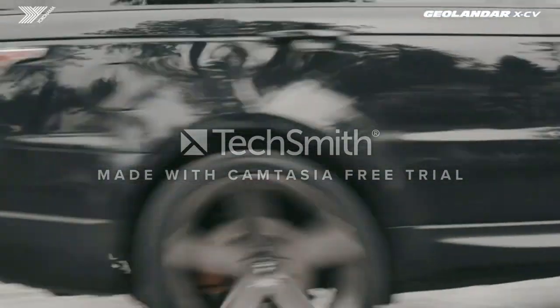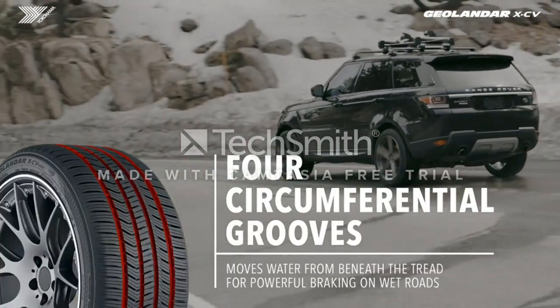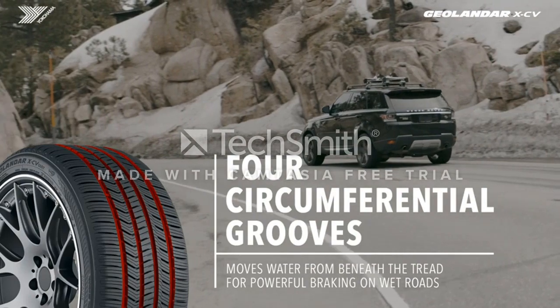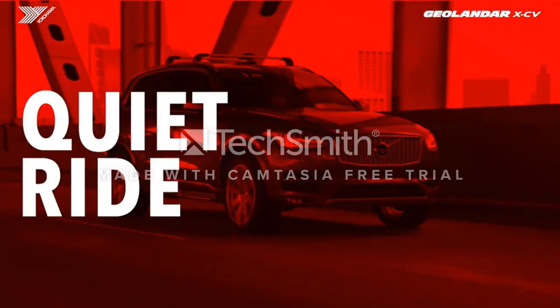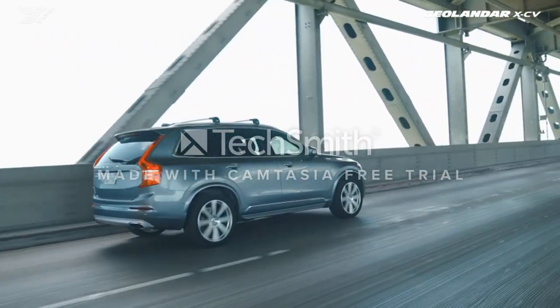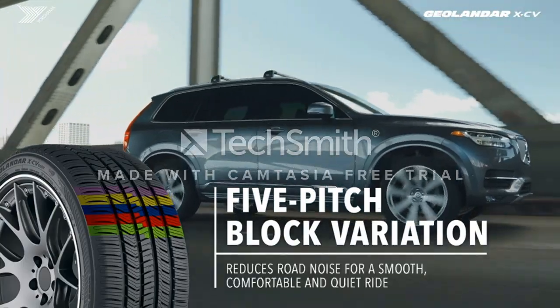The GEOLANDAR X-AT is more than ready for steep inclines, mud, dirt, rocks, gravel, sand, and more. They are long-lasting and durable, making them a great long-term fit and good value. The tire comes with a 45,000-mile limited treadwear warranty. Just as important, the GEOLANDAR X-AT has overwhelmingly strong reviews, and many people who have purchased these tires have enjoyed putting this versatile tire to use.